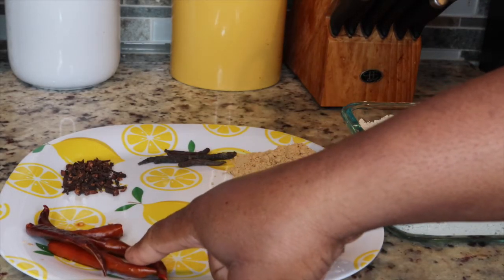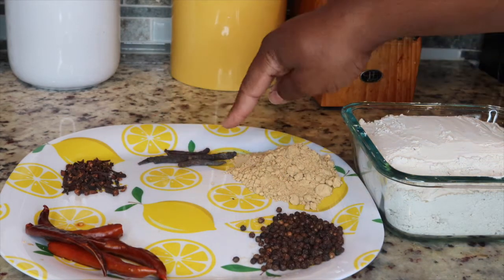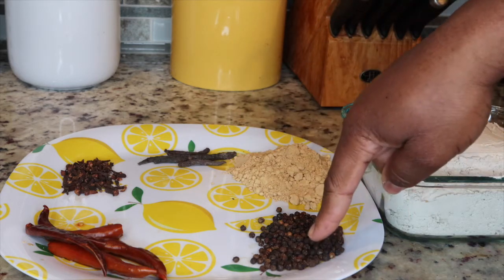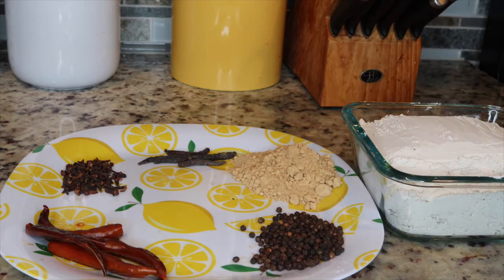Let's get right into this video! So I have my hot peppers — they're dry peppers. I have my cloves, my salim or rentien, and my ginger, ginger powder. And then we have peppercorn, and then we have the all-master millet flour.